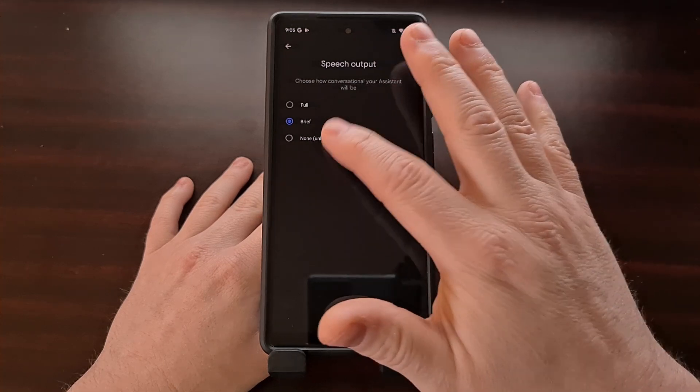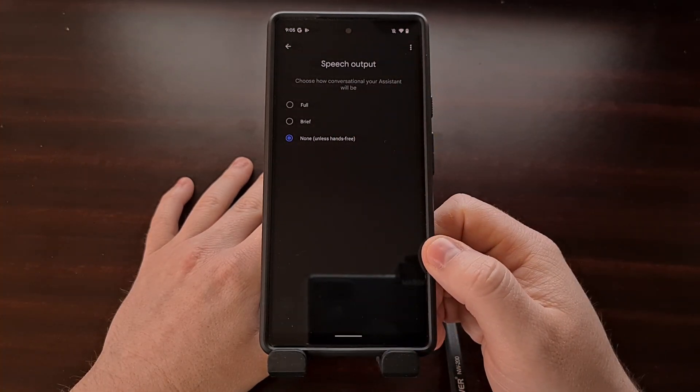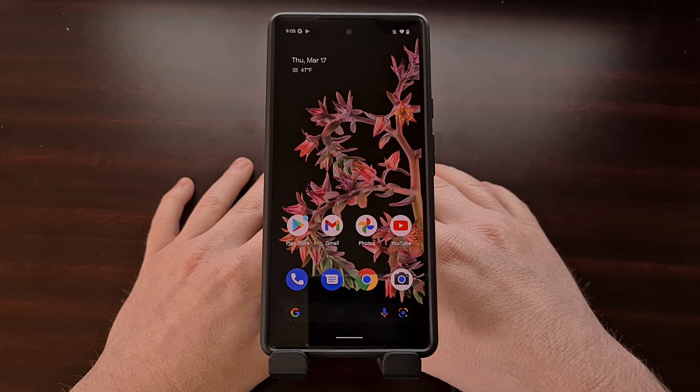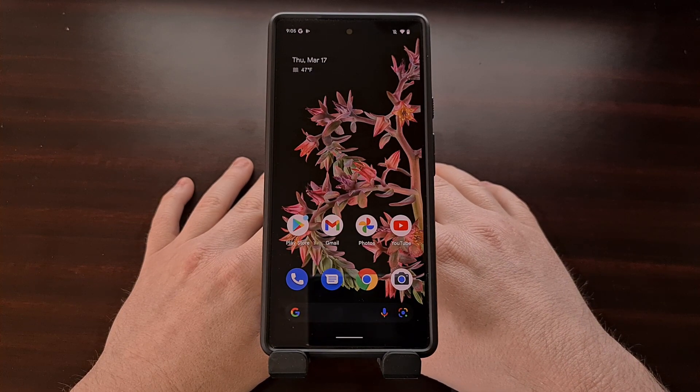We can choose the None option to configure Google Assistant to no longer respond after being given a request.